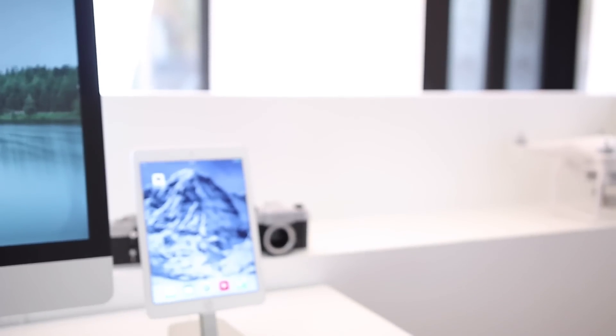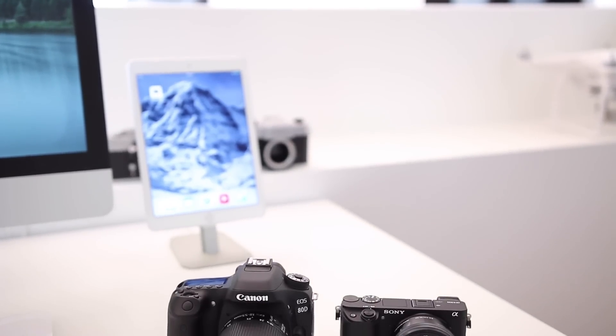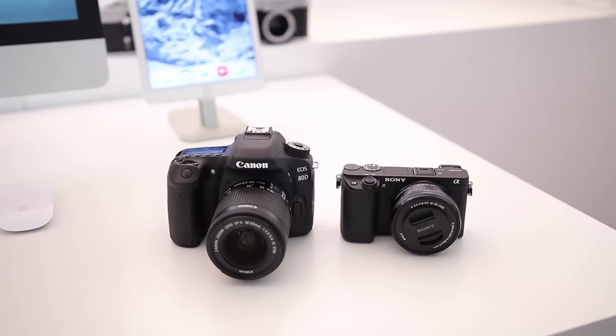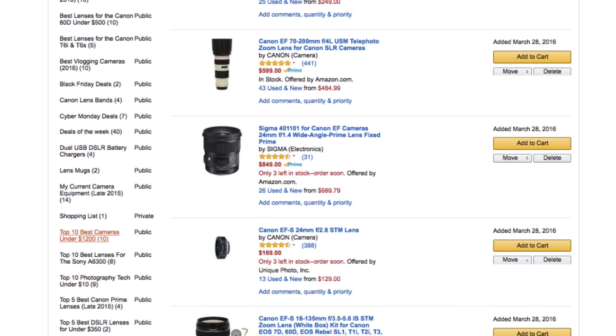Hey, what's up everyone, my name is Chris Winter and in this video I'm going to give you five quick tips for taking time lapses with the Canon 80D and pretty much any other DSLR. I'm actually giving away a Canon 80D or a Sony a6300 to a subscriber, so make sure to hit that subscribe button to enter. Also definitely make sure to check out my top five list of the best lenses to take time lapses with — I'll put a link in the description below. Let's take a look at five quick tips for taking time lapses.